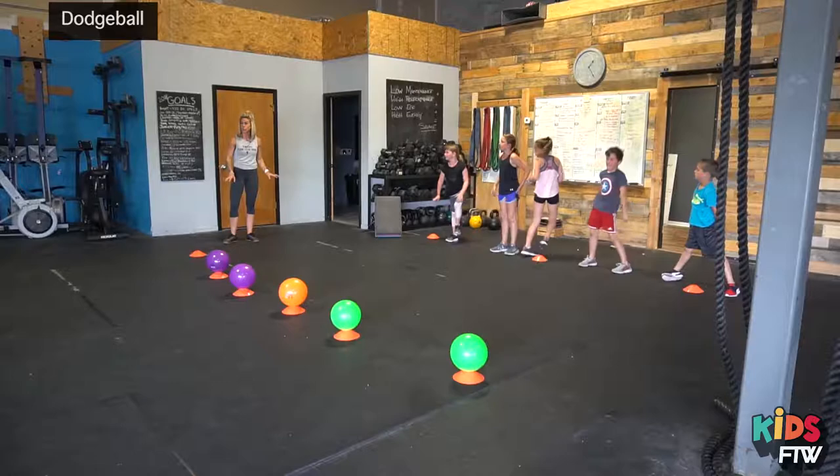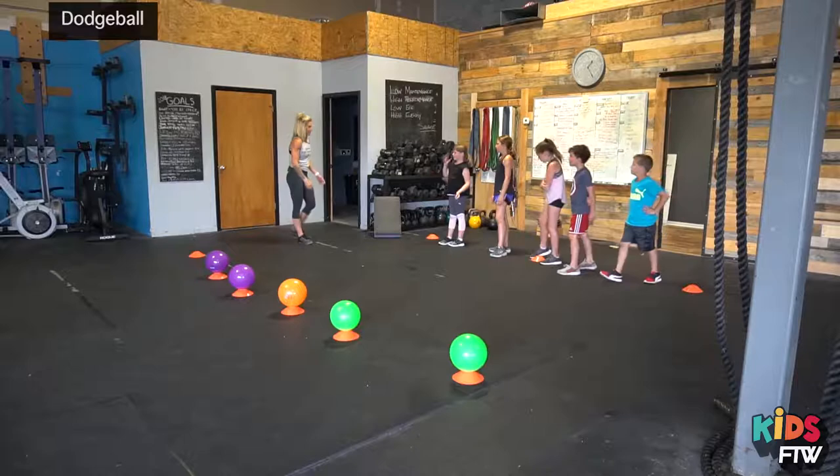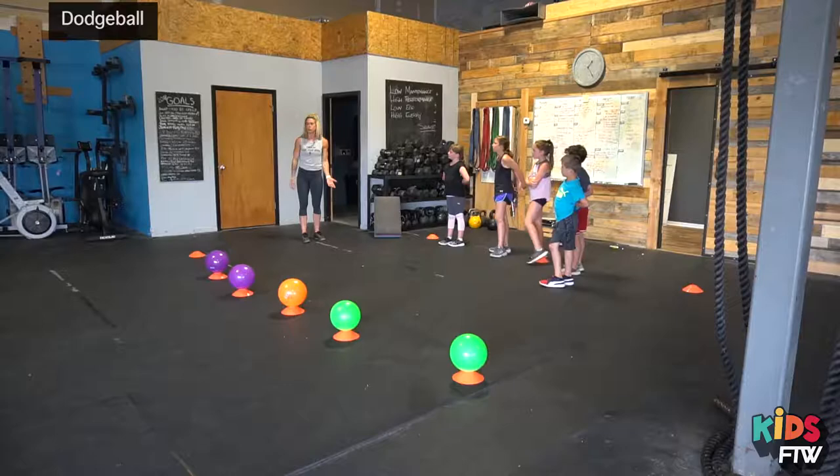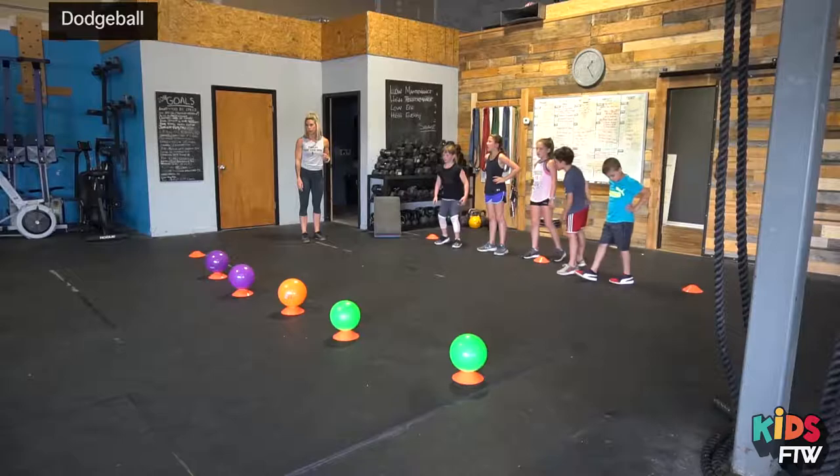So point to where you're going to do your movements if you get hit. Yes, very good. Now after you do your movements, you can come back into the game and then you're going to play again. Do you have a question? If you get hit in the head or the feet, you can pick whatever you want — either squats, burpees, or push-ups. All right, behind the lines.